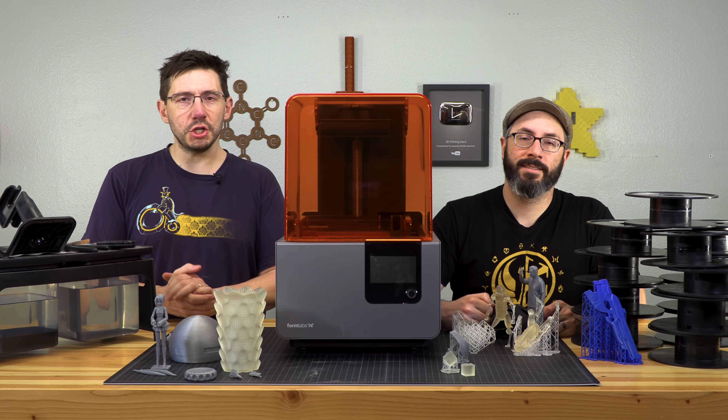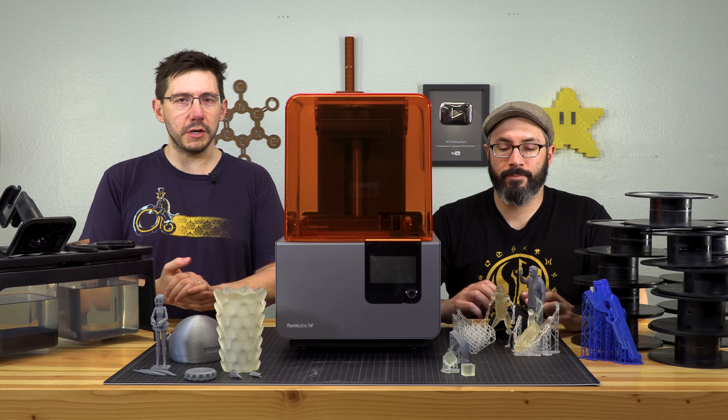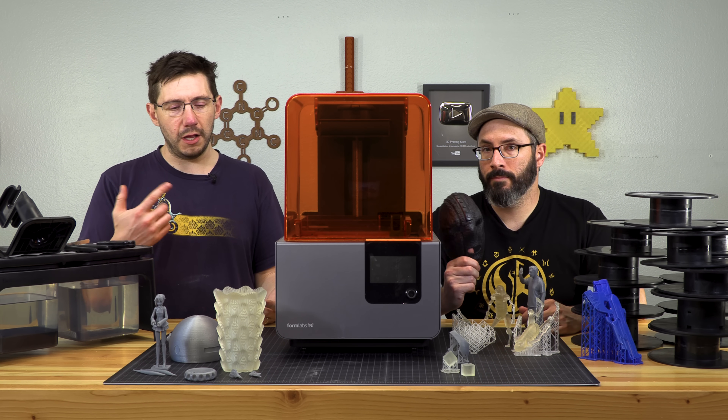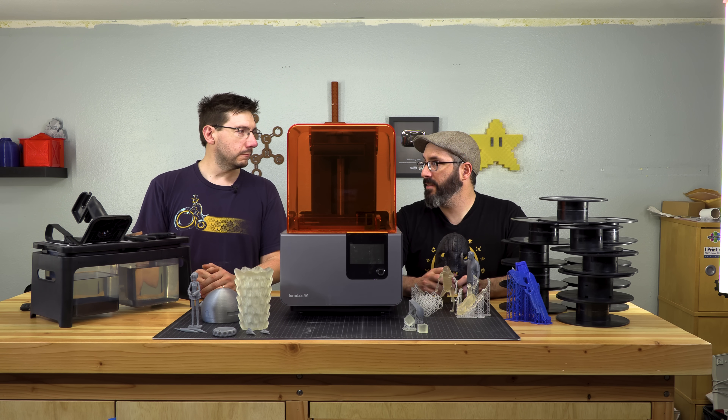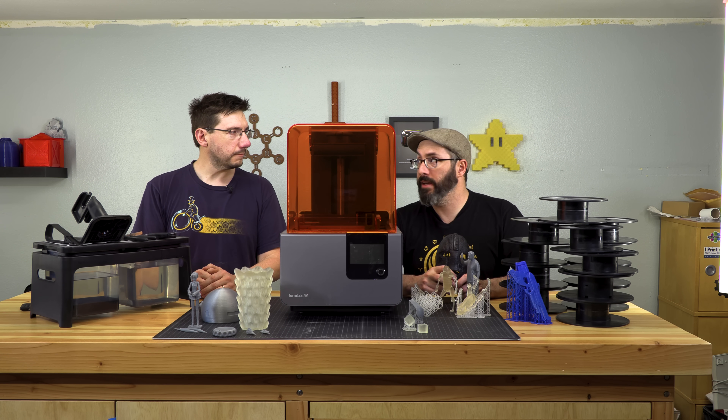The Form 2 is an interesting machine. It's a resin-based 3D printer. It uses SLA, which means a galvanometer shoots a laser at a mirror and that cures a layer of resin at a time. The build plate drops down into the goo and then slowly raises as each layer is cured, which lets it make really, really fine details.